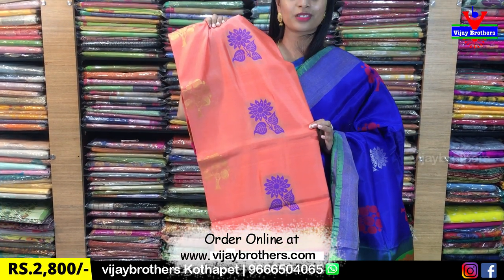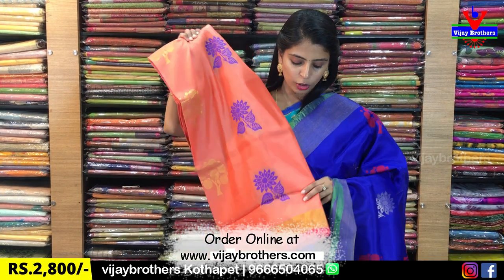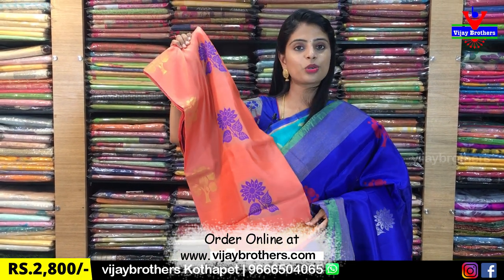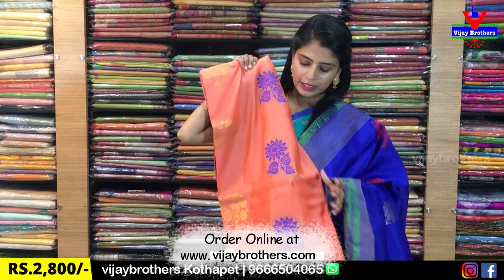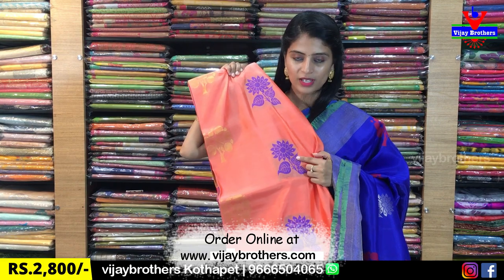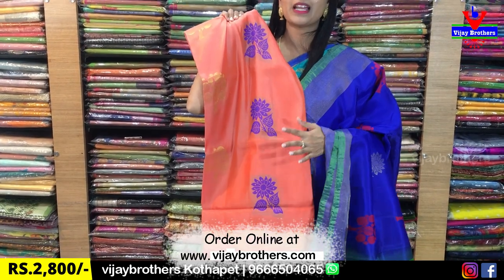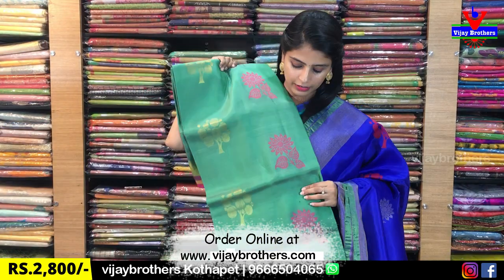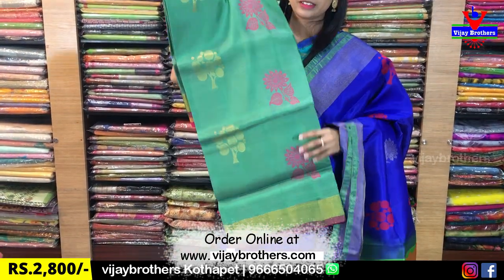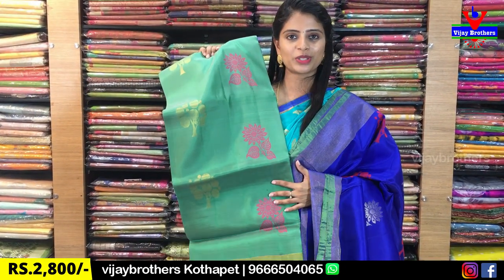So, the next color is a beautiful peach-ish orange with pink. It has a pink piping border. The body has a beautiful green color with floral motifs — thread weaving blue and mango motif with golden weaving. This color is also available. Beautiful green with contrast pink, and the blouse is pink.